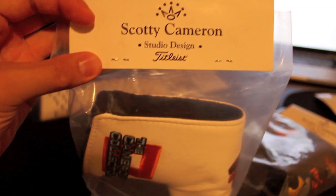As far as I know, all special event head covers do not come in packaging like this — they all come with putters. So if you do find one with the packaging, that's a clear sign of a fake.